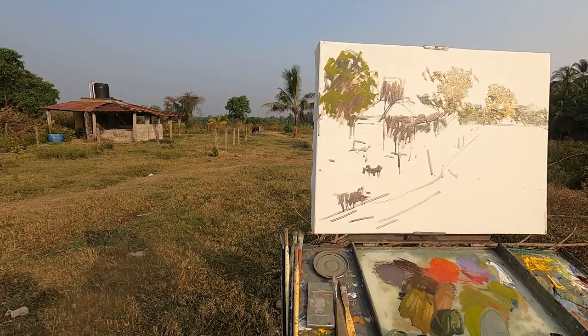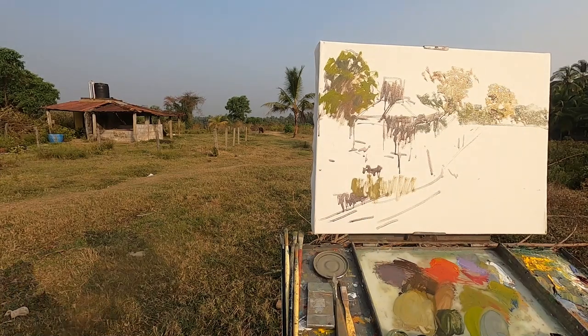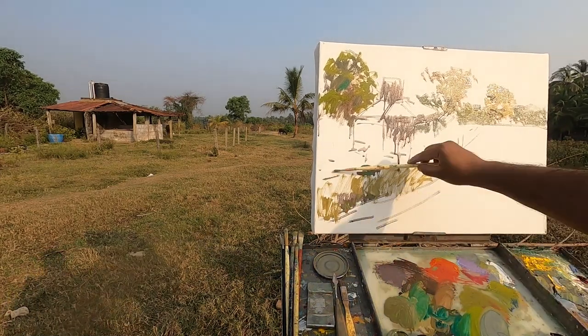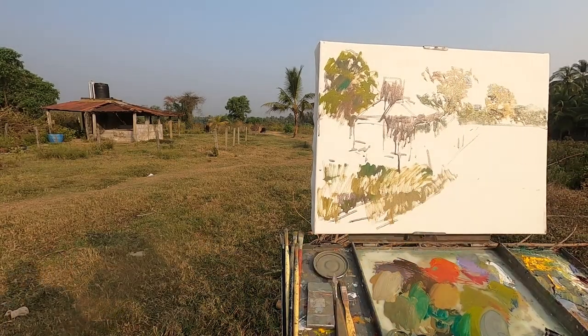I am not going to use these colors directly out of the tube to the canvas. Since our subject is dominated by grey, I have to mix it. The easiest way to get grey is by mixing white and black — nothing is wrong in doing so.